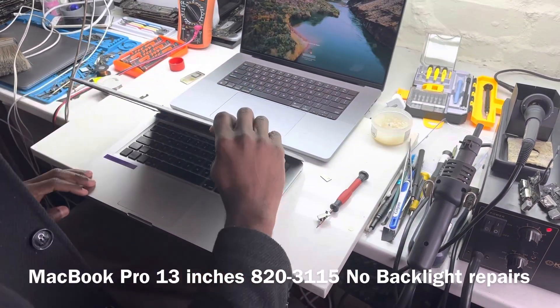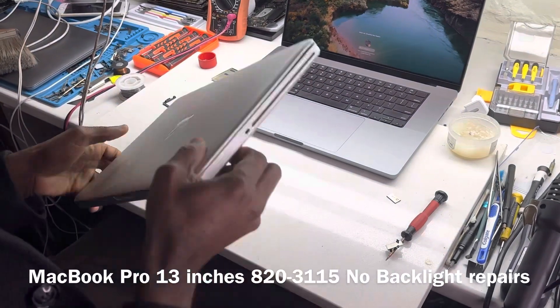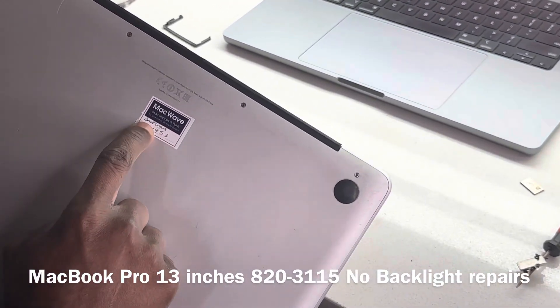We have a MacBook Pro. It's an MD-101, 8178, and the issue is no backlight.